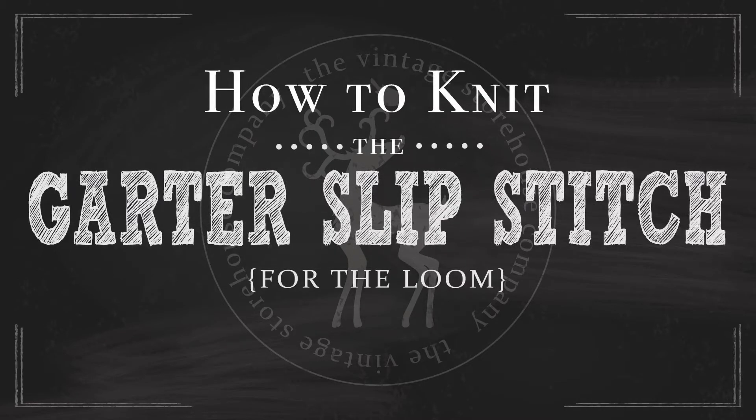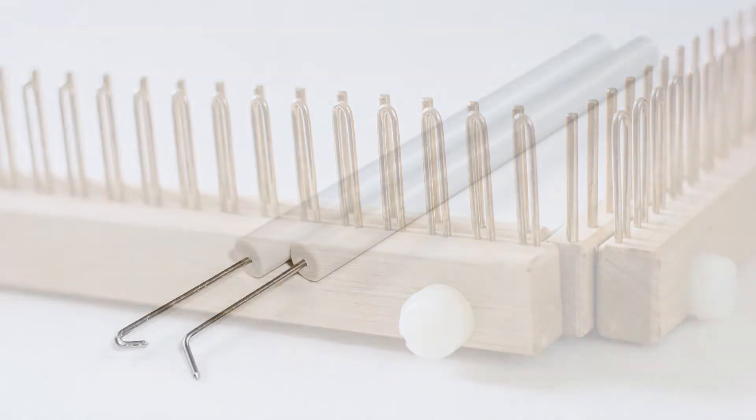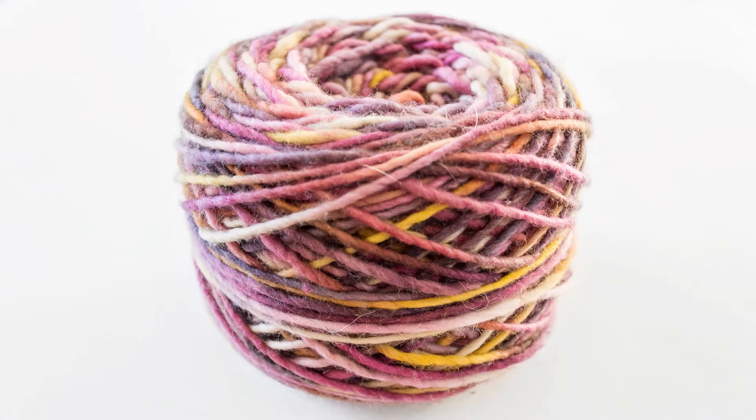How to knit the garter slip stitch for the loom. For today's tutorial you will need your knitting loom — we are using the Kiss regular gauge knitting loom with no spacers in between the pins and the pegs — your knitting tools, and a ball of yarn. Today we are using Nanos Maxima 100% merino wool in the color Current.